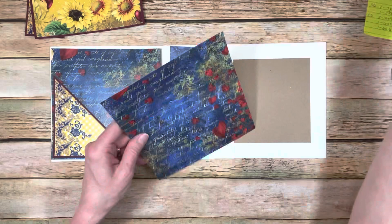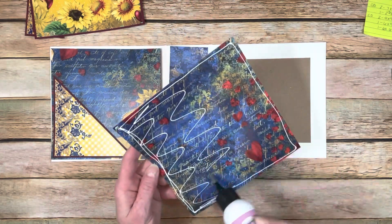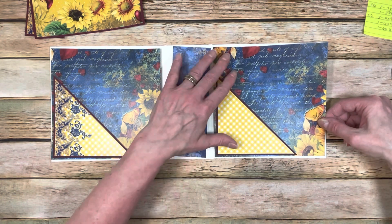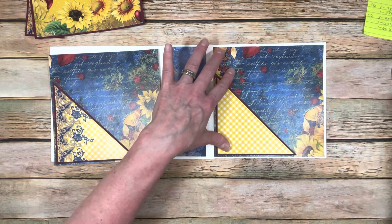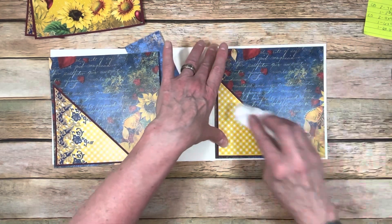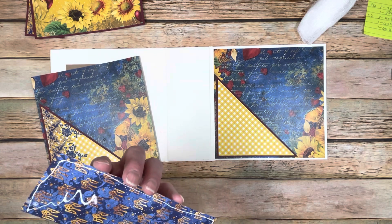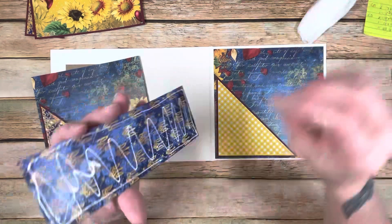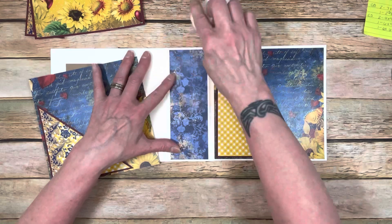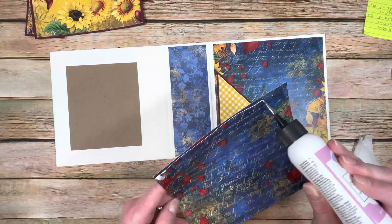I'm just going to glue this down and glue the spine down. For the cover, we have to remember we're going to put our seam binding for the closure, so we need to remember to do that. This paper is just so pretty - I love the colors on this. Our spine is 2 and 5/8 inch wide, so I cut this at 2 and 3/8 inch wide. That's going to go down right in the middle. You could double mat these if you wanted to - I just chose not to.